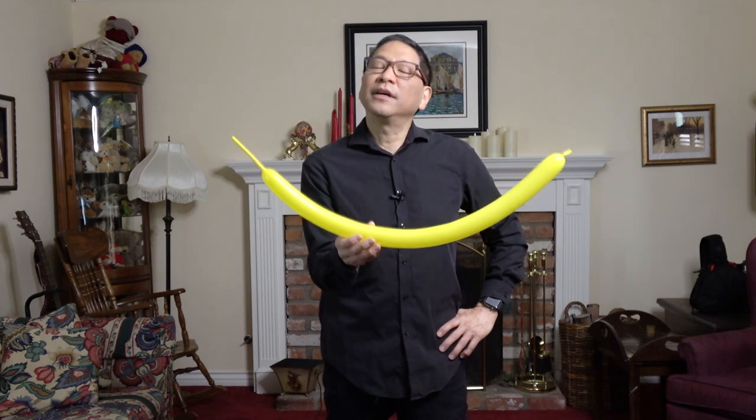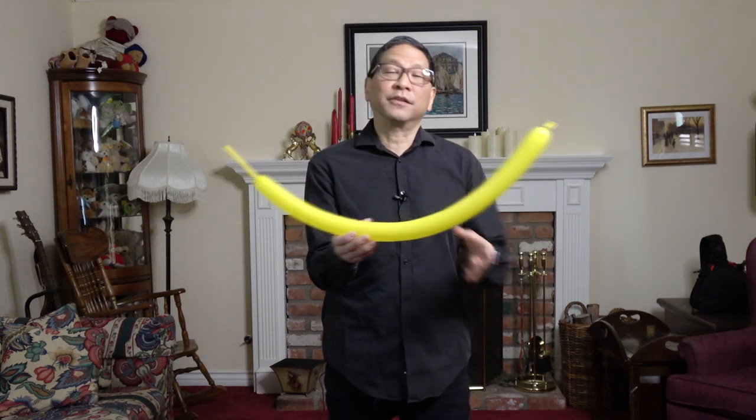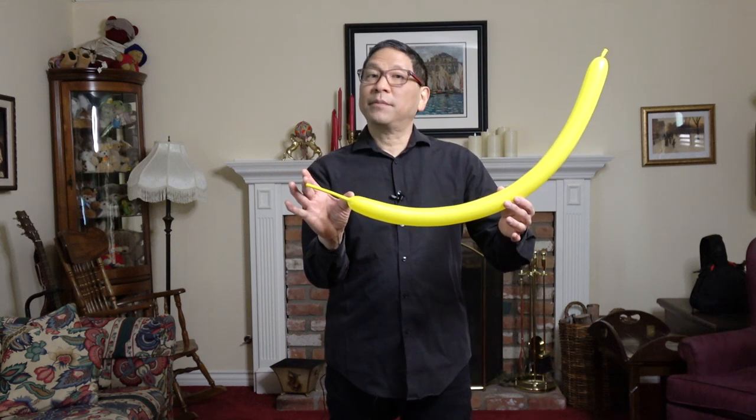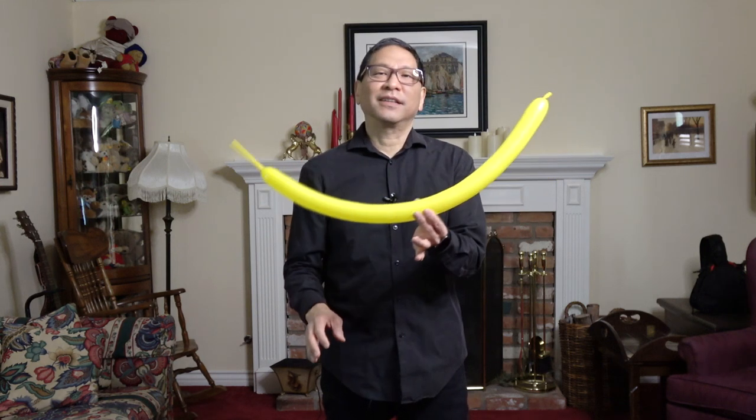Here's how to make a fish balloon. It's fairly complex with a lot of twists, so you're going to need a lot of room for expansion in your balloon — about three to four inches here. Let's get started.